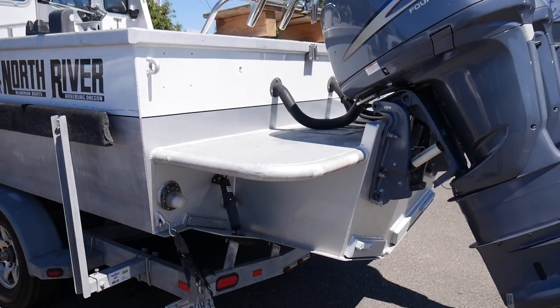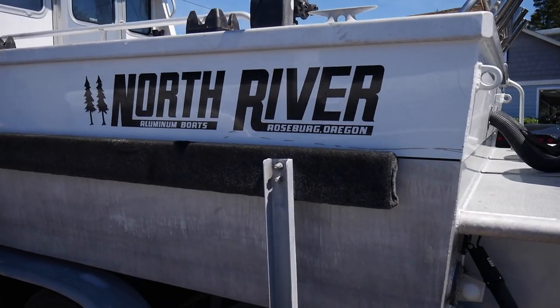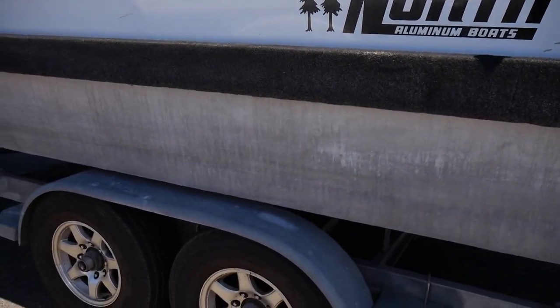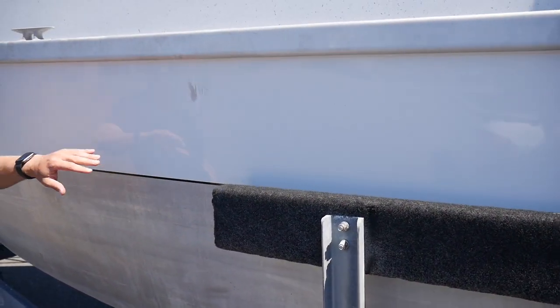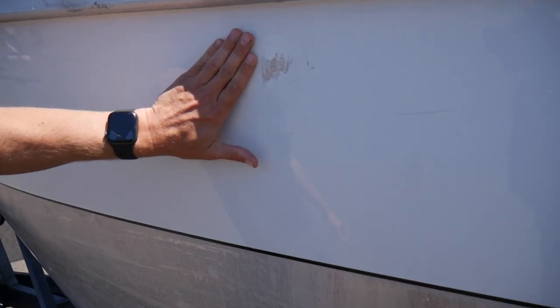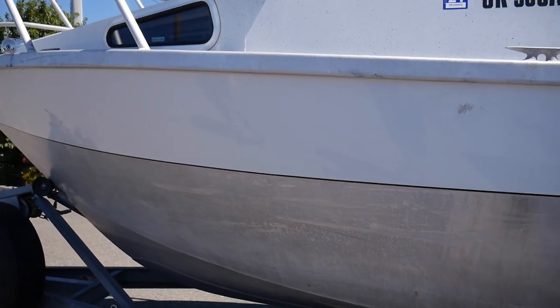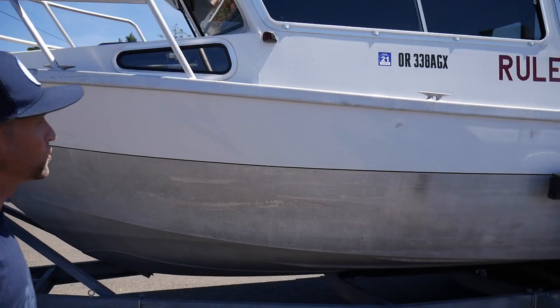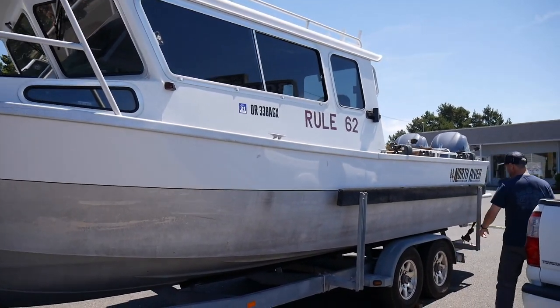We can see the condition on this side of the boat. We've got a couple of marring here from the dock — some rubbing at a couple of spots. There's my hand in comparison; it's been touched up a little bit but you can see it. It's a fishing boat. Again, it's a 2008 North River.